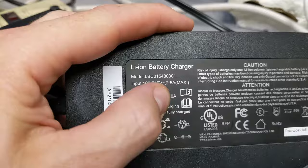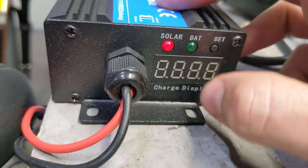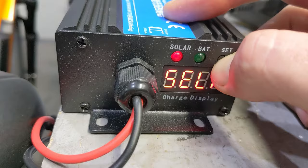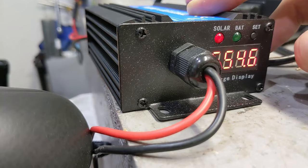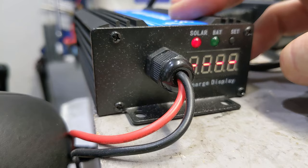You press and hold the set button for five seconds. It will cycle through 24, 36, 48, 60, 72 mode, or self mode. Press and hold for another five seconds to set the voltage manually. Right now it's at 54.8 — I want 54.6, so I adjust it down. You let it sit, and four lines on the dash means it's set. It just set itself to 54.6.